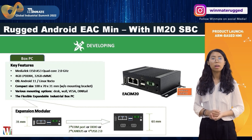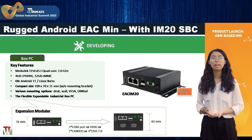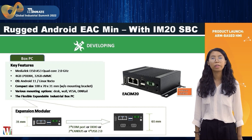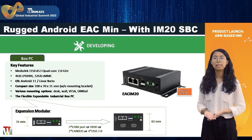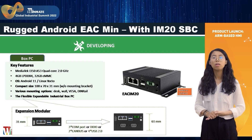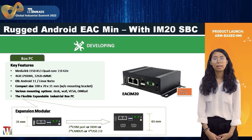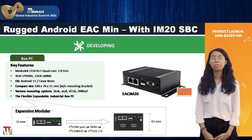Finally, as well as panel PCs, we also launched the box PC EACI in Q3. This product has a compact design made of metal to withstand industrial challenges. It offers easy installation with various mounting options such as desk, wall, VESA, or DIN rail. As you can see in the picture, it's very flexible and supports a secondary expansion module for different requirements.